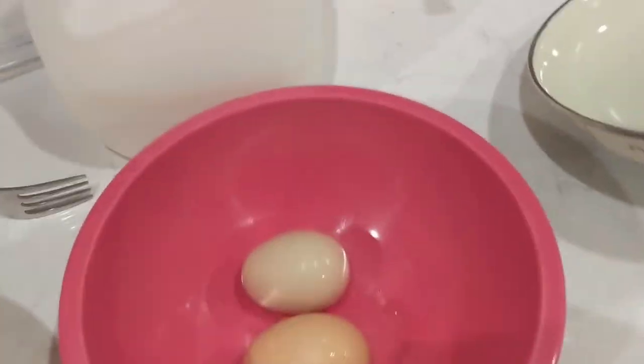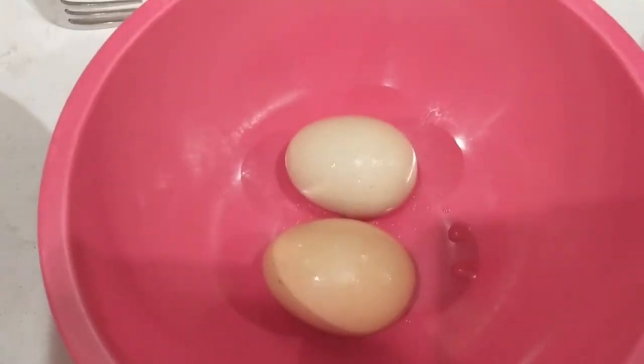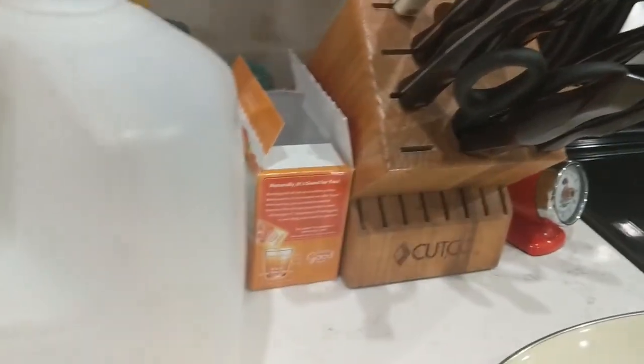We're going to keep it really basic with our wet mixture. It's going to be two eggs and some milk. I'm going to crack these eggs, add the milk, and whisk them all up with this fork.